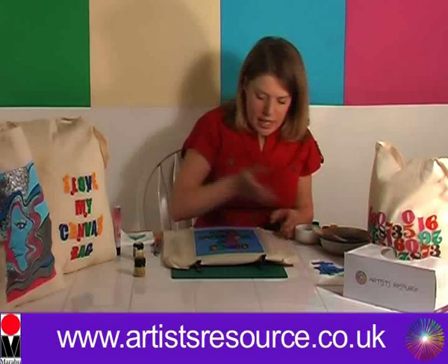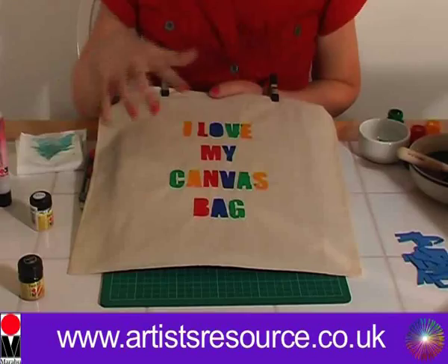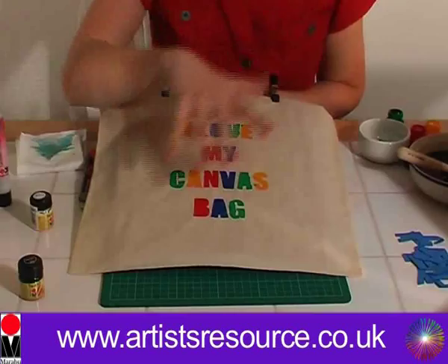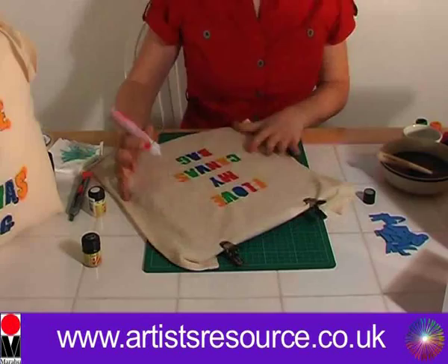Now let's remove the stencil — taking off the masking tape and taking off the stencil. Wow, doesn't that look beautiful! There we go — 'I love my canvas bag.' Now what we're going to do is use the Marabou glitter liner to give it some nice glittery outlined effects. We're going to apply the Marabou glitter outliner to all the letters to give it a nice outlined, glittery, funky effect.